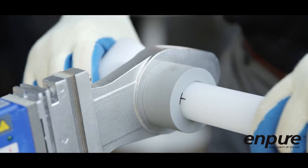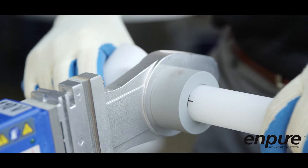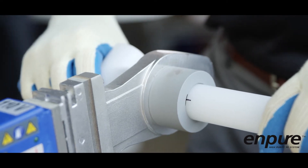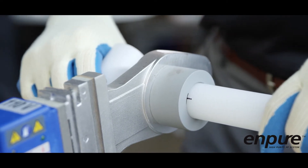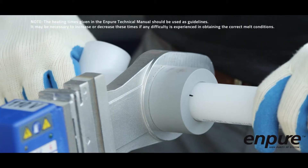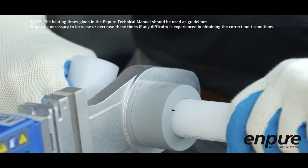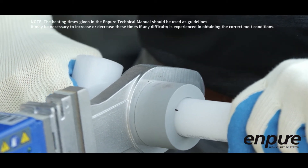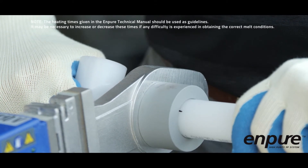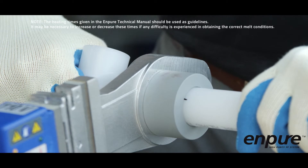Once the mark on the pipe reaches the end of the female bushing and the top of the fitting reaches the stop on the male bushing, apply just enough pressure to prevent kickback and hold together for the recommended heating times shown in the table in the NPURE technical manual. The heating time starts from the moment of full insertion of both the pipe and fitting. If the pipe and fitting do not fit tightly on the heater bushings, the heating time should start when the components have swelled just enough to contact the surface of the heater bushings.